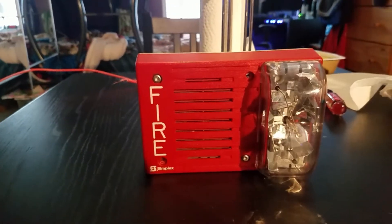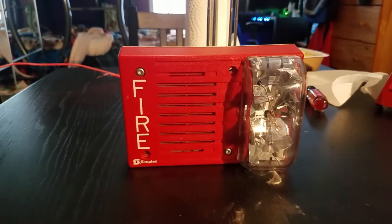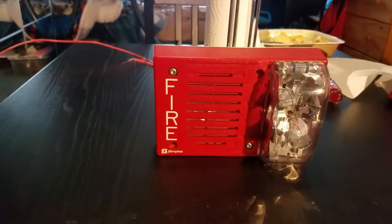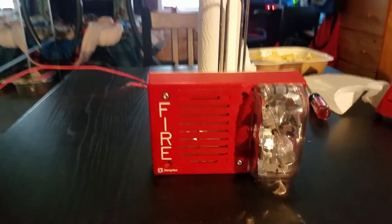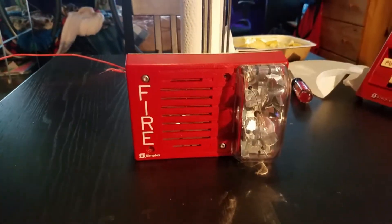Good afternoon everybody. Today is February 9th, 2020, and this is Fire Alarm Test 35. I'm sorry that I kept you guys waiting. Excuse the shadow — I have an extra lamp up here so I can have a little more light, because the overhead light doesn't do very well with this alarm. Alright, let's review the device for Fire Alarm Test 35.